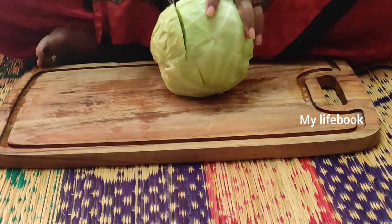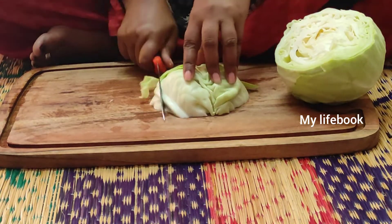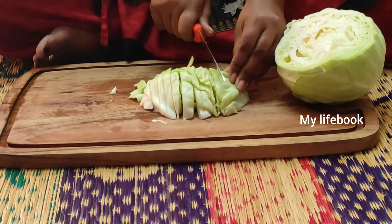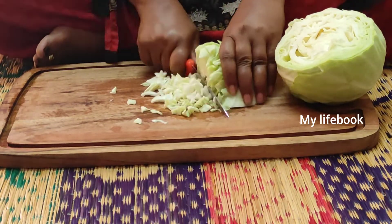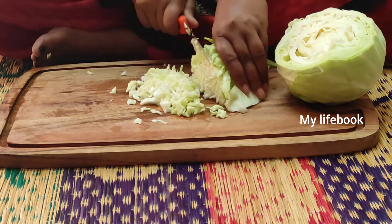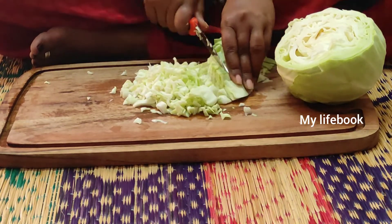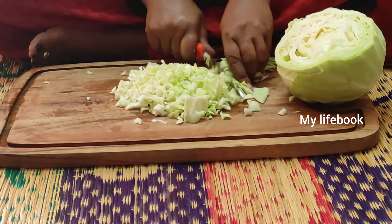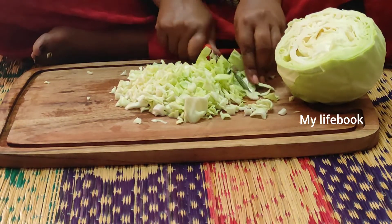I am going to try to make a fry process. So, let's get started.